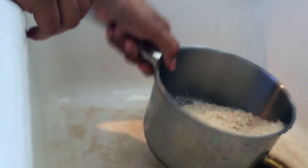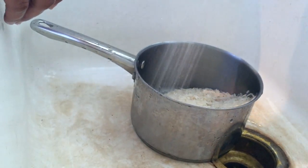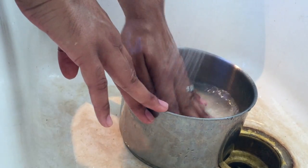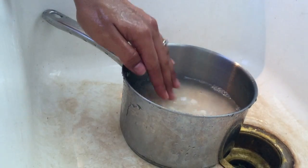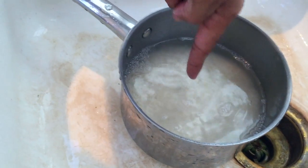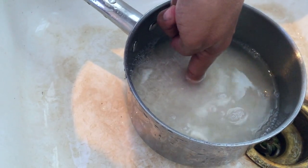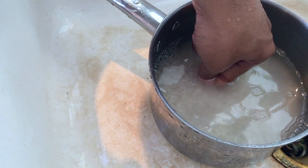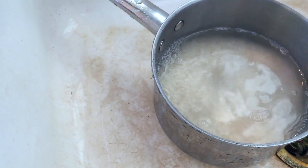Get rid of all the water, then slowly fill it back up and level out all of your rice. From right here you can see where it is. Stick your index finger down into the rice until it touches the bottom, then use your thumb to mark where the rice comes up to.